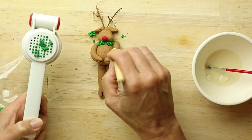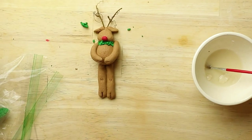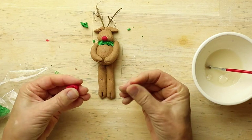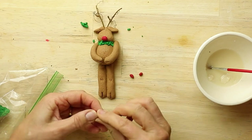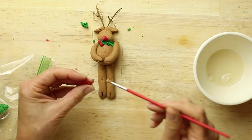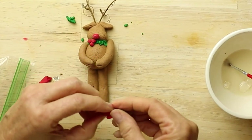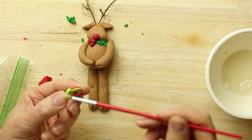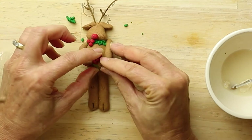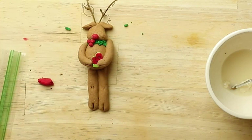I think we should use a sculpting tool. And I'm going to put some holly berries. You can choose to have your reindeer holding something — this is just a button. Kind of bend up the arm, and we'll have him holding the little Christmas mitten. And that's how you make a reindeer.